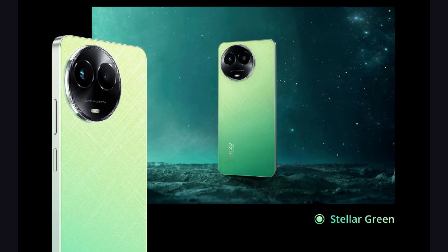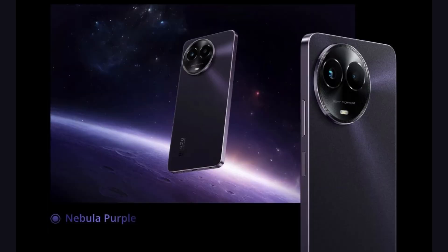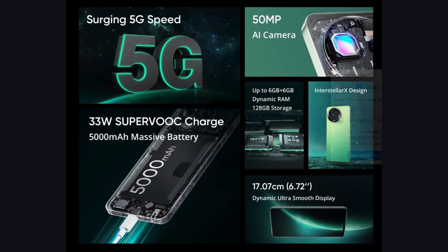The Realme Narzo 60X 5G comes in Stellar Green and Nebula Purple colors. Storage variants include 4GB RAM with 128GB storage, 6GB RAM with 128GB storage, and 8GB RAM with 128GB storage. You can check Narzo's website for details.